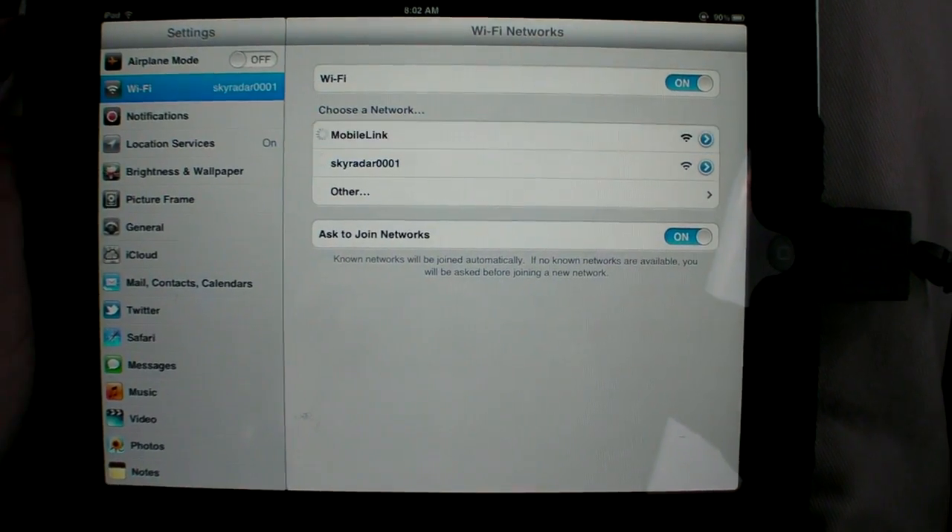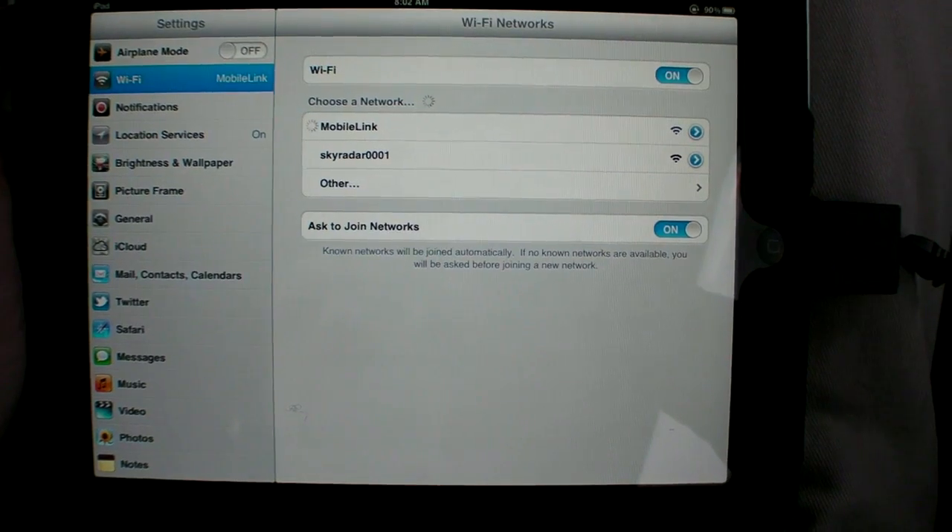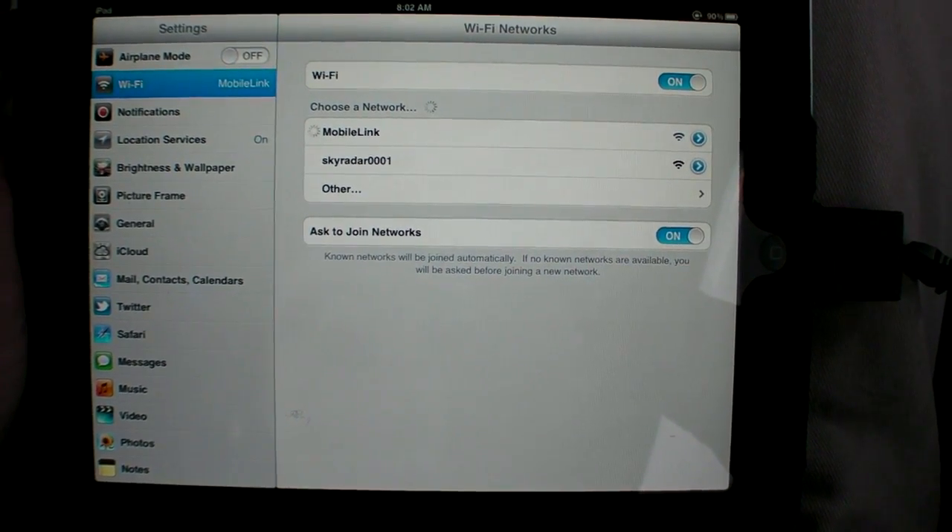No matter which hardware you use, the iPad connects via Wi-Fi, just as if you were sitting in a coffee shop. One thing to remember if you're looking for Datalink weather for your iPad is that the hardware is only half the solution. The other side is how the app displays that information.